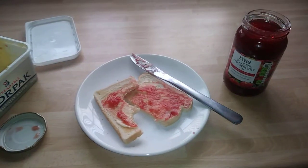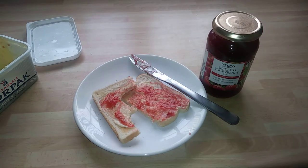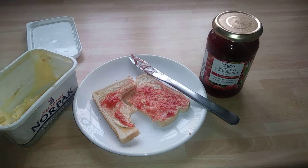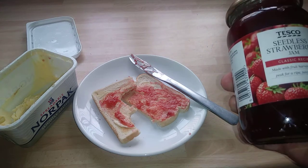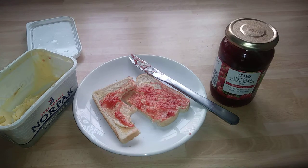Would I recommend this jam? Yes I would. I think it's a really nice jam — you can taste the strawberry in it. Thanks for watching, guys. I really appreciate you coming along, and that's just a quick look at Tesco's Seedless Strawberry Jam. One thing I did notice — it's nice and sweet, really really nice and sweet. Thank you and goodbye.